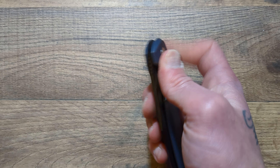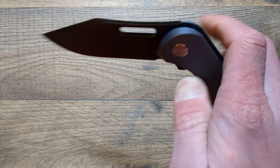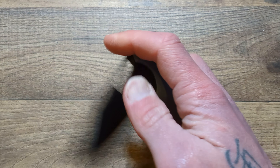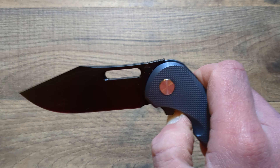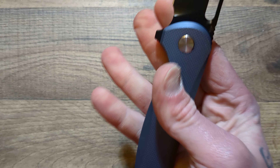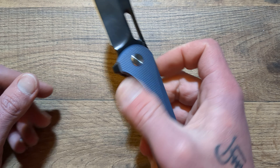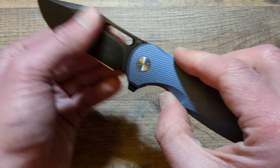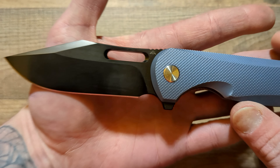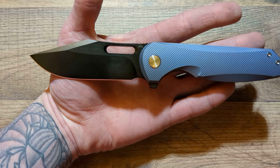There are some knives where you could only reverse flick or use the flipper — you just couldn't use the thumb flick on certain knives, and it would make the knife so much better if you could thumb flick it out. Basically the lock bar is getting in the way one way or the other on those knives — you're just locking it up and you can't do it. But that is not a problem on this knife one bit.